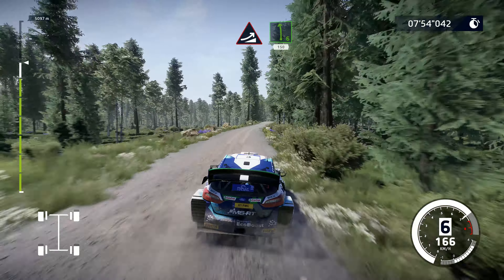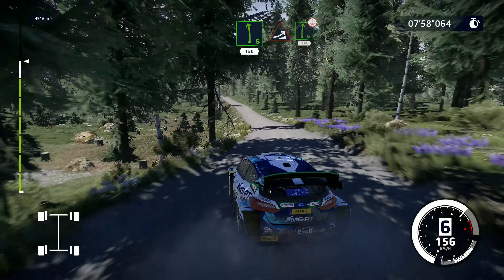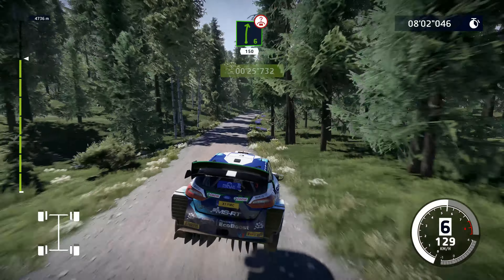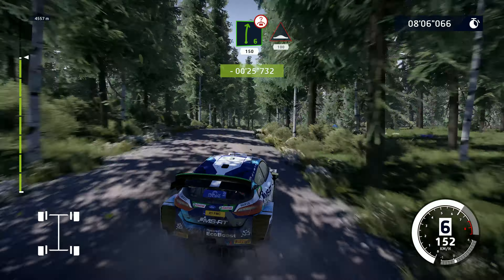Jump, keep middle, into left 6, 150. Jump, keep right, into right 6, very long, over crest. Yeah! Whoa! Bumps, keep right, 100.